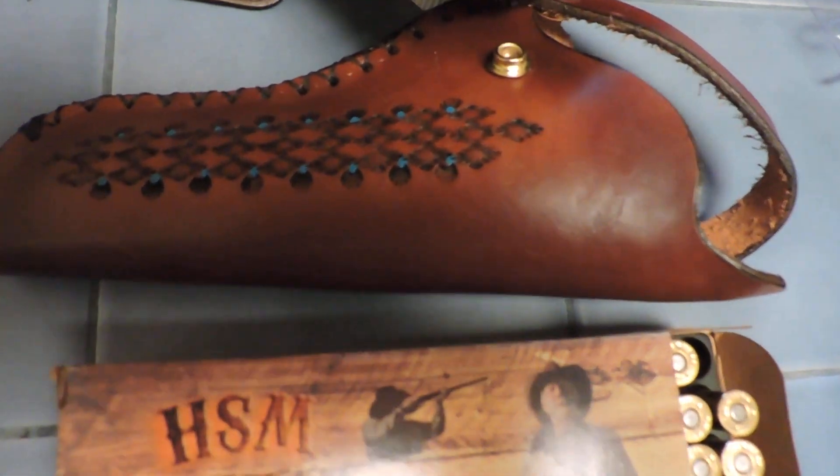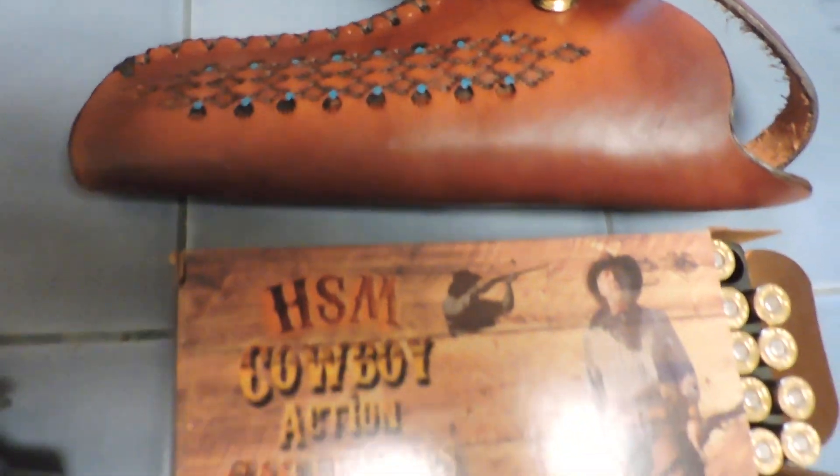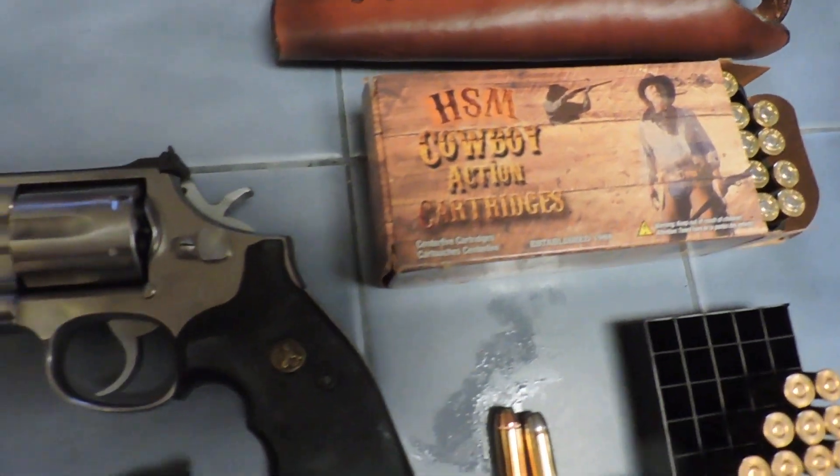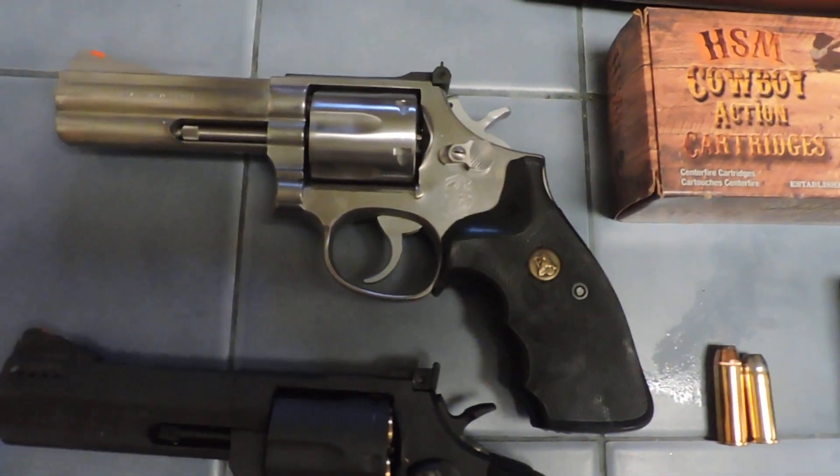The first thing I did when I got the gun was get a really nice holster for it, and I get those locally. If you're interested, I could get you one for any gun.